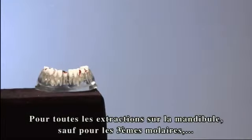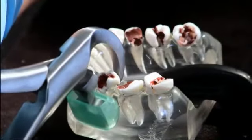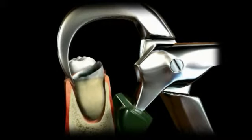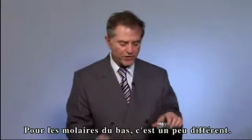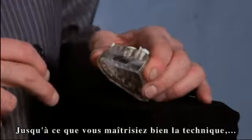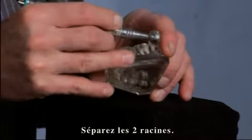On all lower extractions, with the exception of third molars, you will use the universal lower physics forcep. For lower molars it's a little different. If you look at the way the roots are made, these teeth are curved. Until you really understand the use of the lower physics forceps, we suggest that you take a surgical burr and cut the tooth in the middle, separating the two roots.